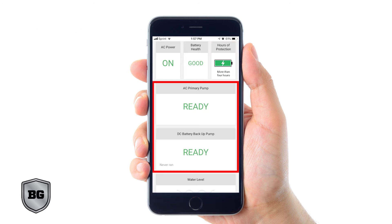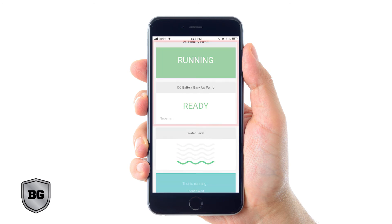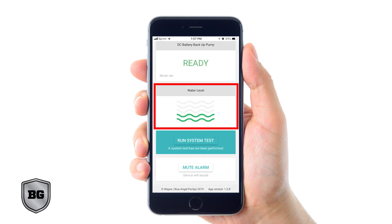AC primary pump and DC backup pump: these sections indicate if your pumps are ready to run, if they're currently running, or if they are offline. Water level: this shows how much water is in your sump pit in real time. Use the run button to run a test — it will activate both of your pumps in sequence. You are now fully connected to the Basement Guardian app.